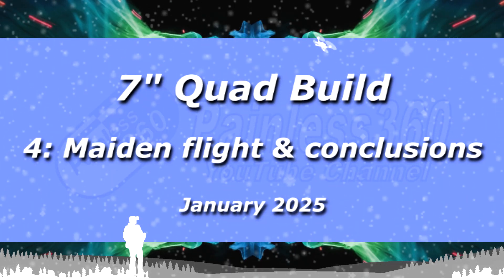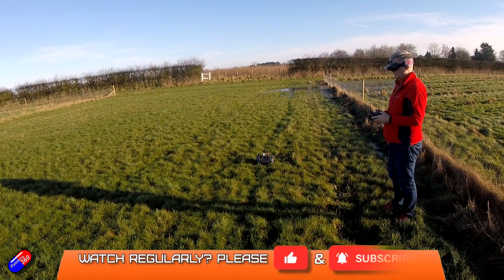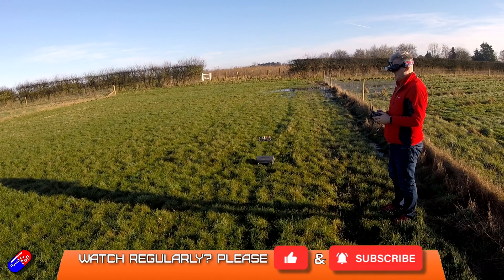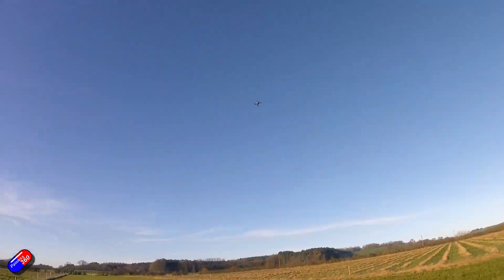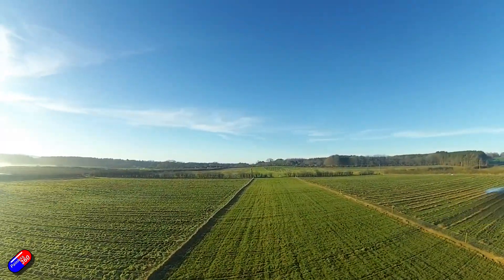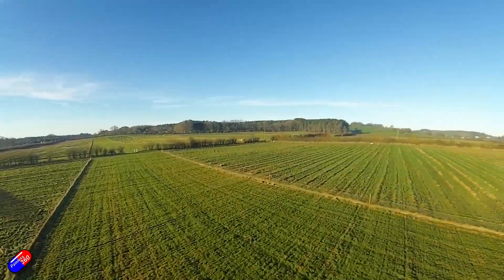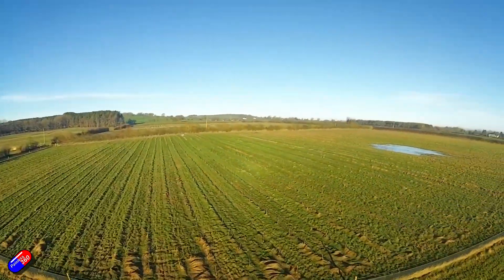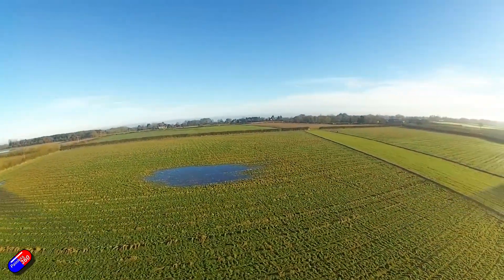Hello and welcome to the final video — well, final apart from maybe a few little tweaks and changes — of this quad build that I did over Christmas 2024. It stopped snowing long enough for it all to melt here in the UK, so we had an opportunity to go out and actually give this thing a fly to see how it performed. That's kind of where the rubber meets the road and you can find out exactly how well you've built it and how it's actually all going to fly.